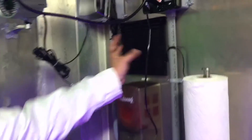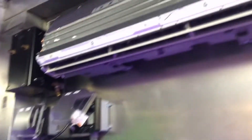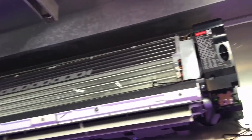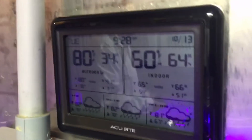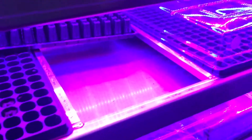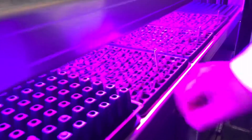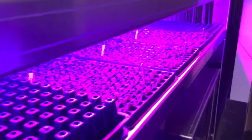Every hour it turns on the outside fan and flushes out the air inside for about 10 minutes to get fresh air in, so it keeps fresh air inside all the time. It pumps it out, pumps it in, and the top fans circulate air around. Once they get about two inches tall, it's time to go to the harvester. The tray will fill with water every hour and then drain back down, keeping these always moist so they grow to their optimum height.